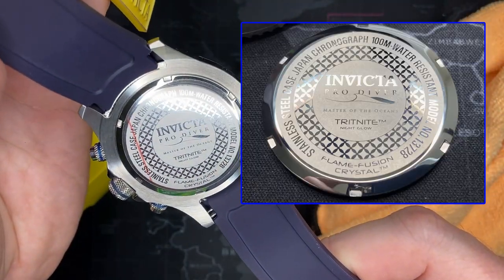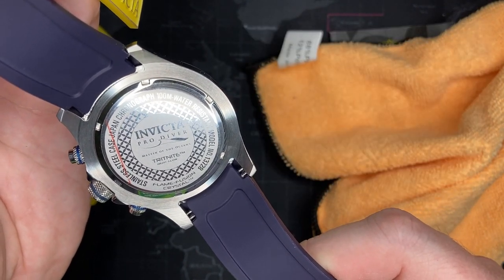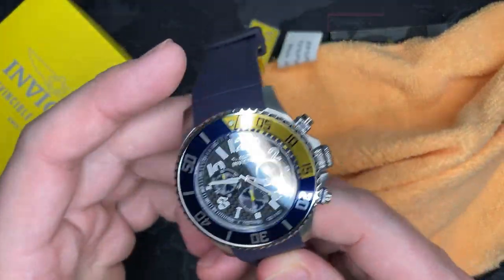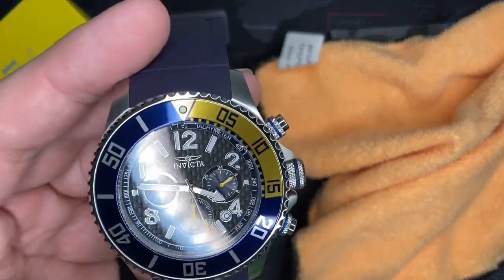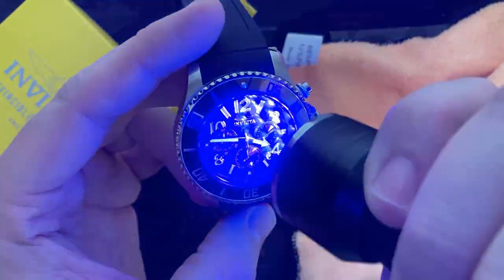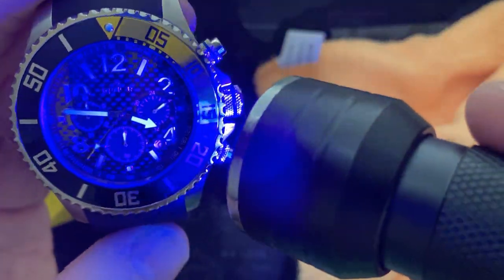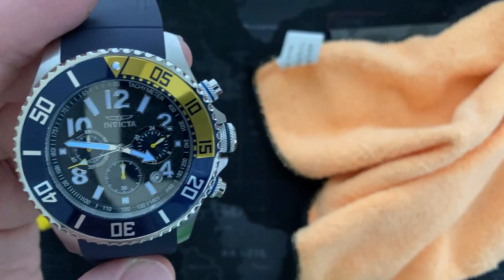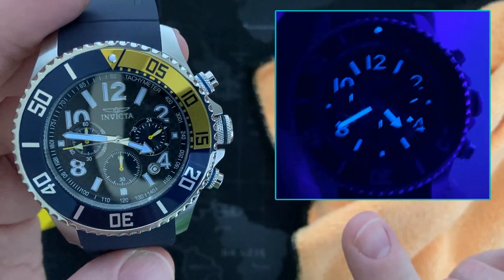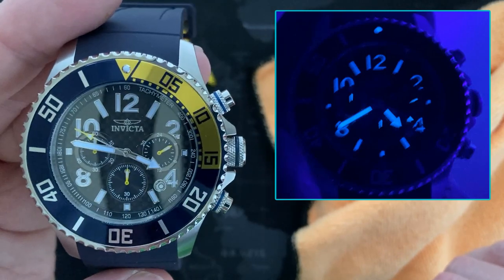Another thing it mentions is the Trite Night Glow, so obviously that is the lume. I'm going to turn off the light and we're going to see if I can show it — it's bright out so we'll see. Very cool. I'm actually going to take a picture at night and post it right here so you can see it, because I want you guys to get a good view of what that's going to look like.